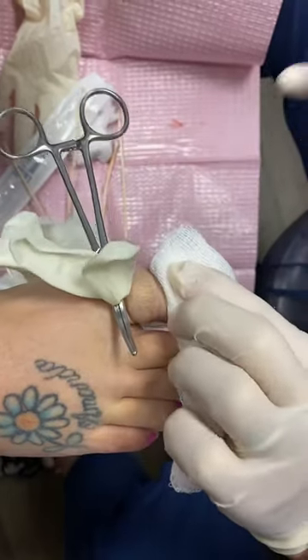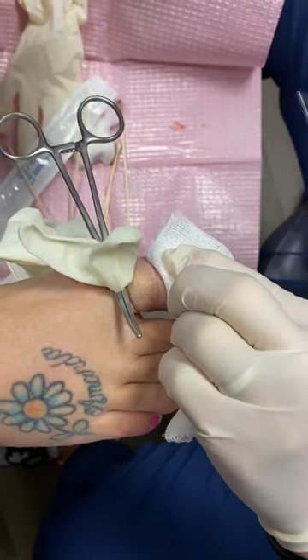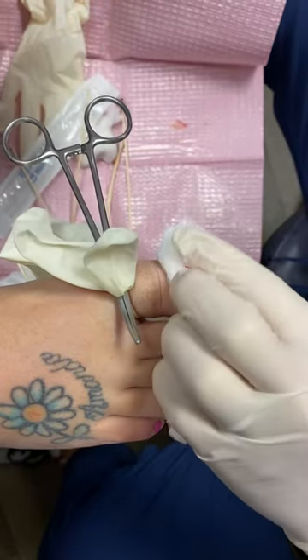We have a little tourniquet on here — we just use a glove, nothing fancy. We cleansed the toe with some rubbing alcohol ahead of time.